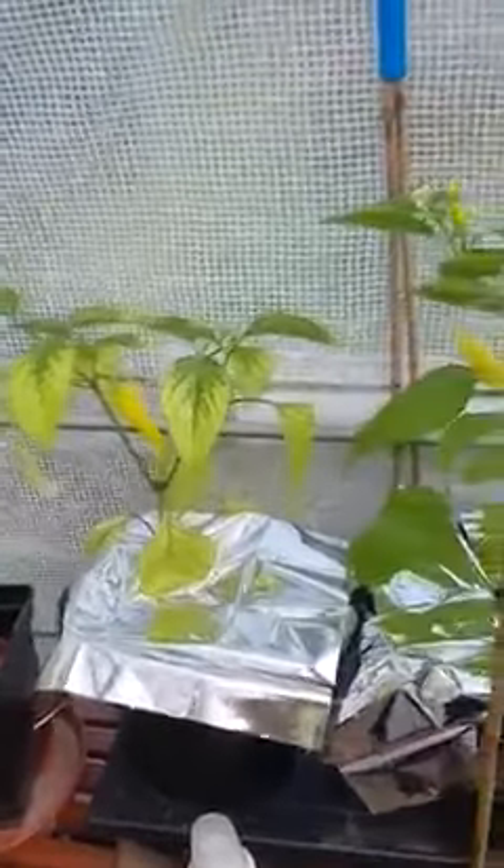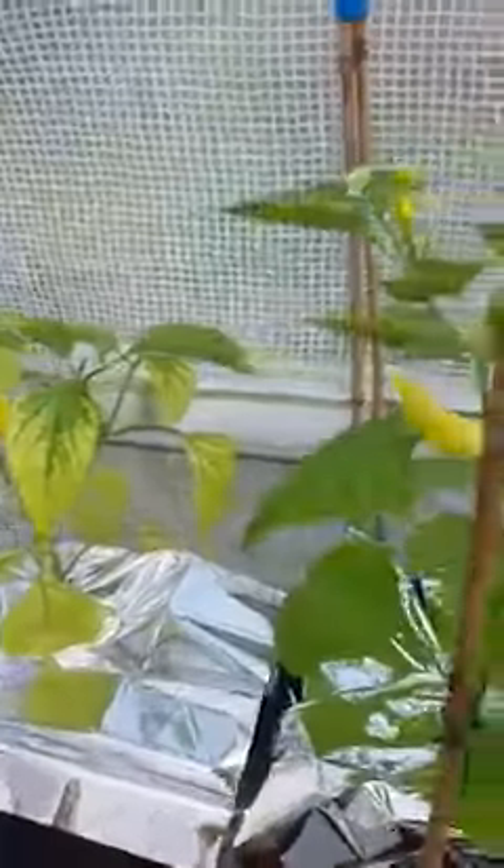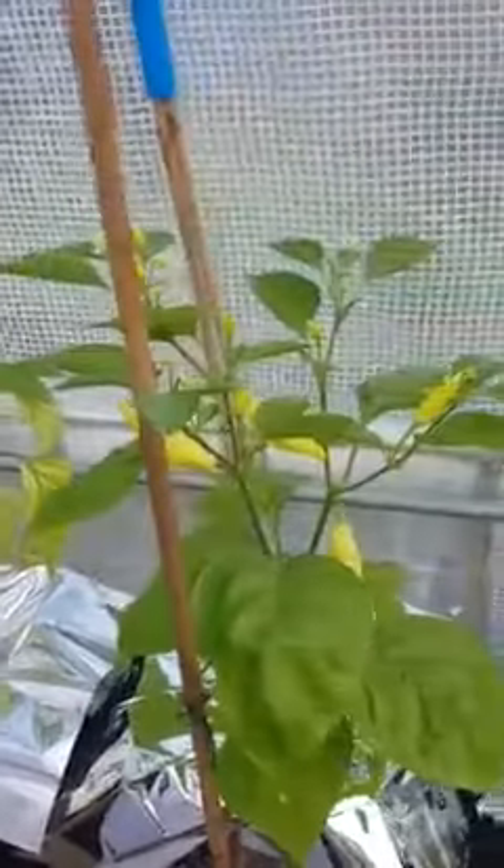Chillies are now in their forever home for now. I'm taking the difference in these colors is because they're now taking in the nutrients out of the feed and the compost. That one is a hot wax, that one is a sugar rust peach.